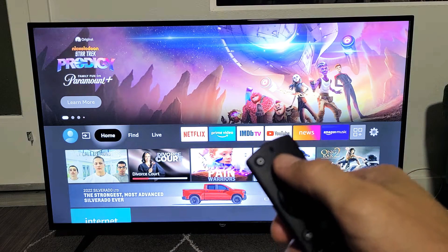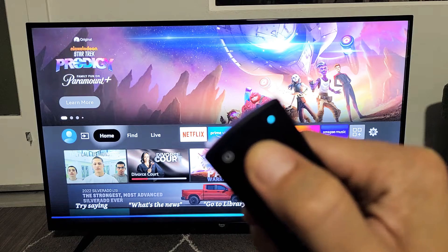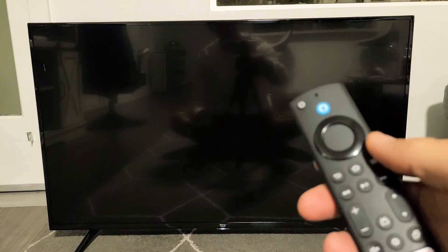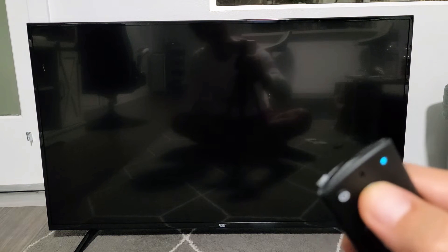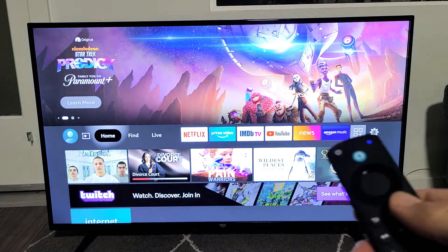Another way to put it in sleep mode, you can use Alexa. Just press and hold the Alexa button and say 'turn off TV.' It doesn't actually turn it off — it just turns off the screen. Say 'turn TV on' to wake it back up. So that's only sleep mode.